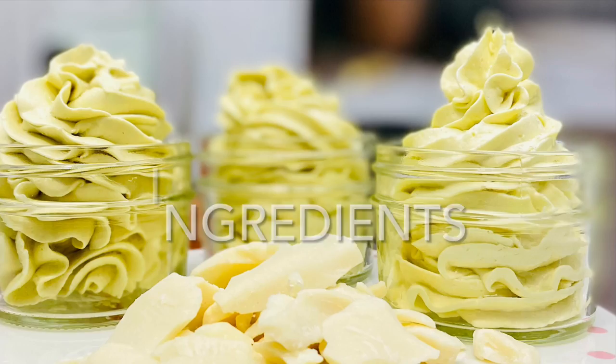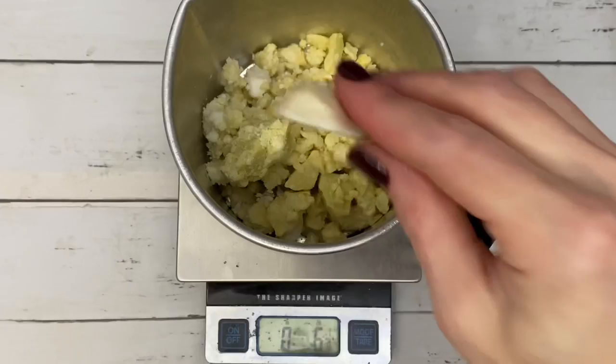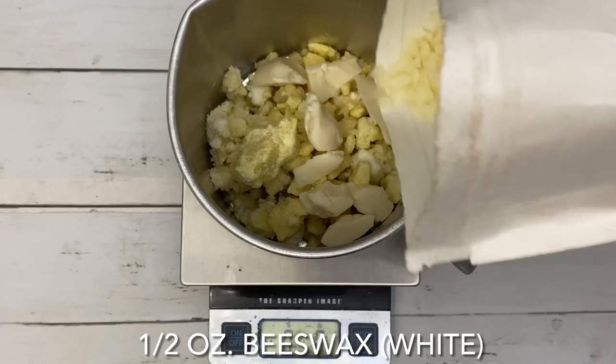I used shea, cocoa, and cocoa butter, but you can use any butter that you want. I think it's supposed to be great for this body butter.